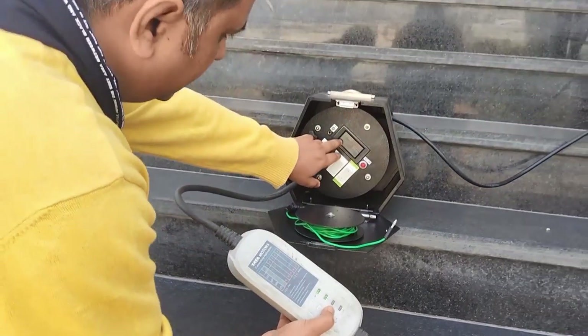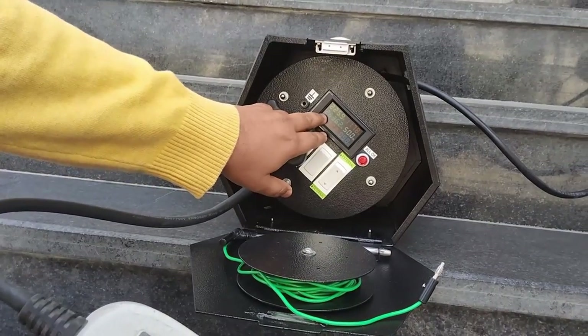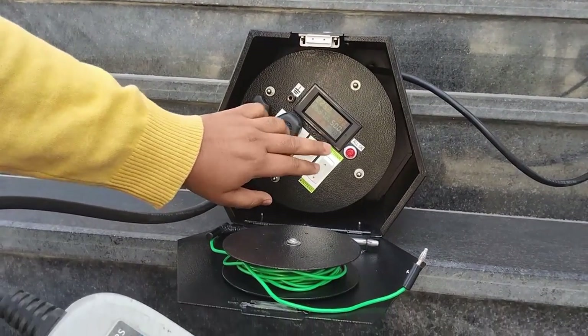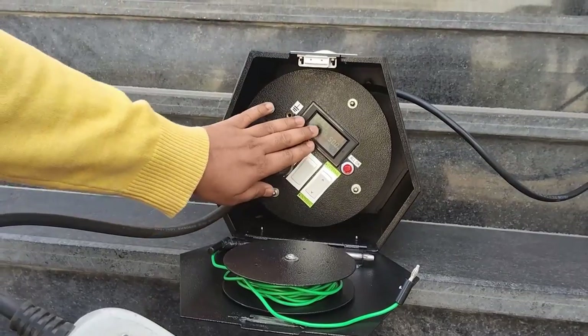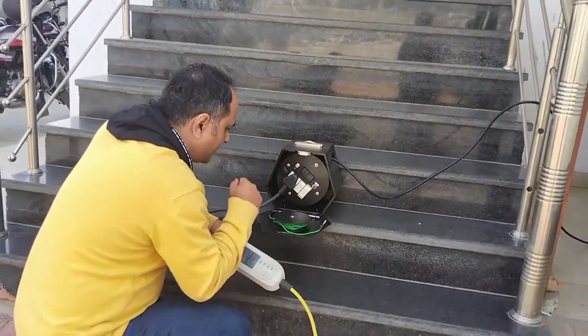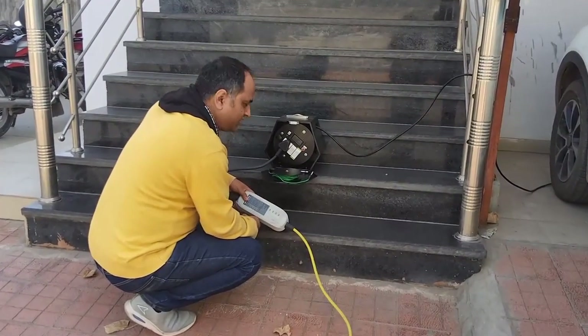I can see the wattage is at 11 amperes and 2.6 kilowatts being consumed right now — excellent. So that's it for the internal earthing. Now let us test the external earthing functionality.